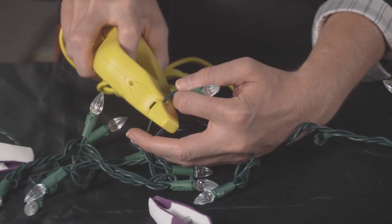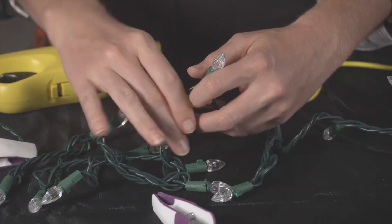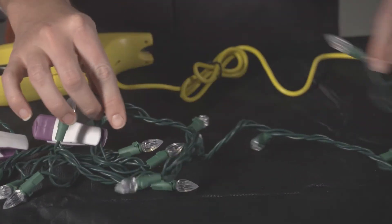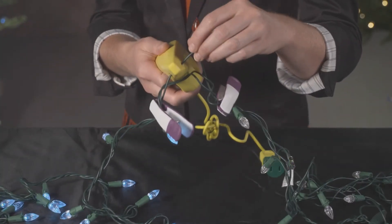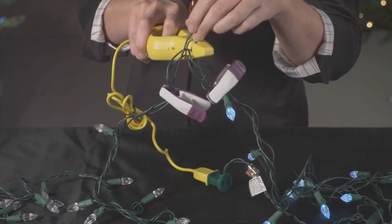If nothing illuminates after the trigger is pulled, move to another location about half an inch away for a new piercing attempt. Now you'll see the functional bulbs on the set. Looking at this newly lit section, take the other place marker and clip it to the end of this section. Continue testing and illuminating sections until you find a bulb where the LED Keeper illuminates all of the bulbs to the right and all of the bulbs to the left of the questionable bulb.